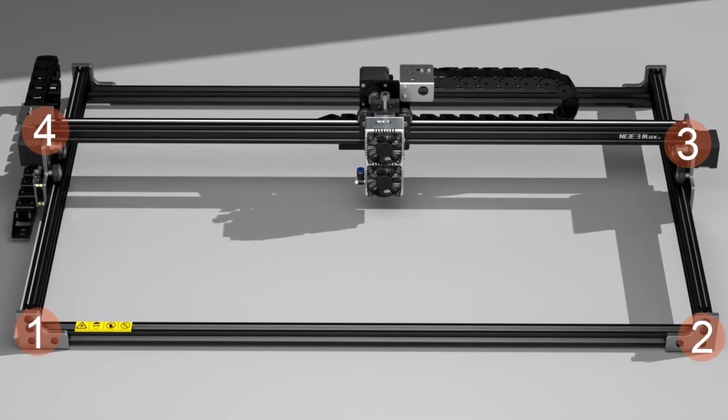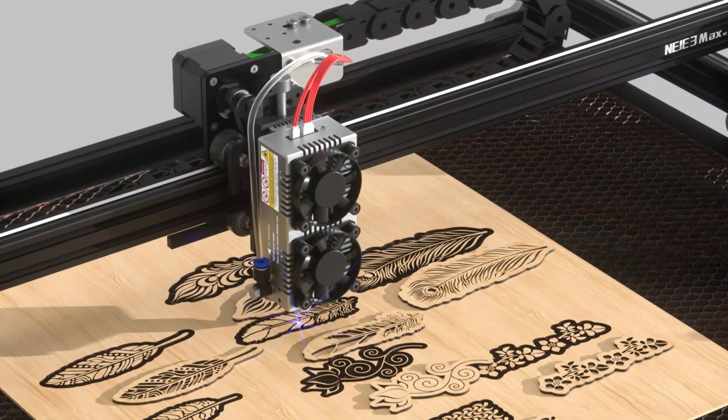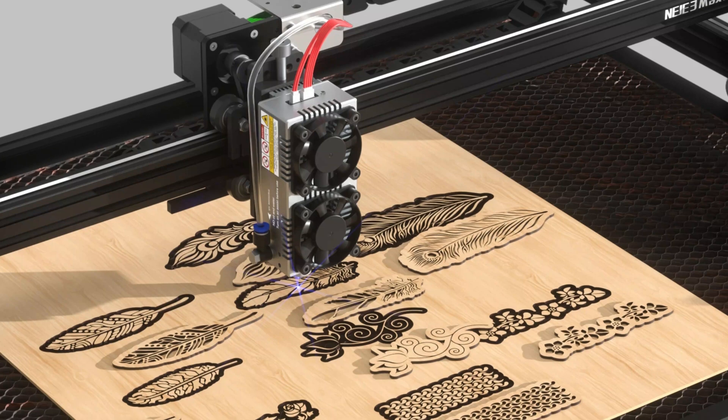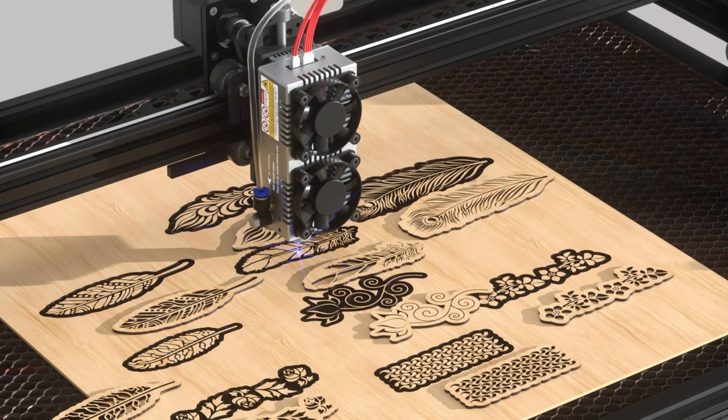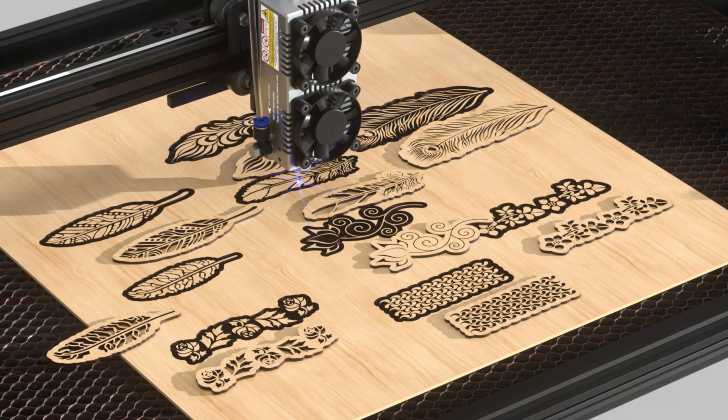The Neige 3 Max V2 is certified by CE and FCC, ensuring high standards of safety and quality. This commitment to excellence ensures that the product will serve you well in various applications, making it a reliable choice for hobbyists and professionals alike.